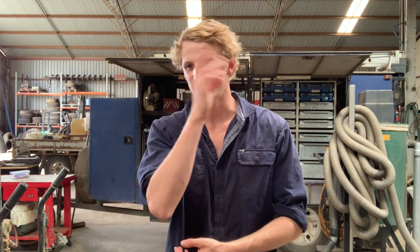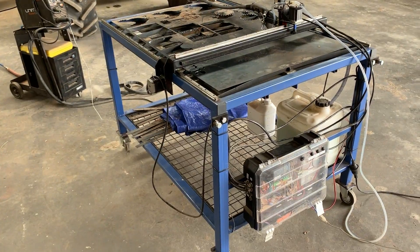G'day guys, just finished making my own CNC plasma cutter here at home and thought I'd make a quick video to show you how I did it, in case anyone else is looking to do a similar sort of thing. It's an Arduino-based system with a CNC shield on top running NEMA 23 stepper motors with external drivers. Software I'm using is Fusion 360 and Universal G-Code Sender.